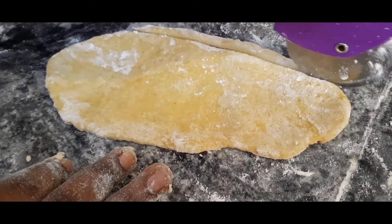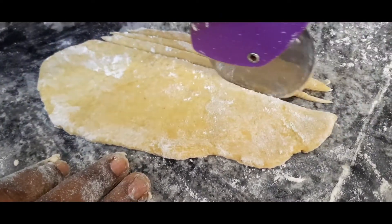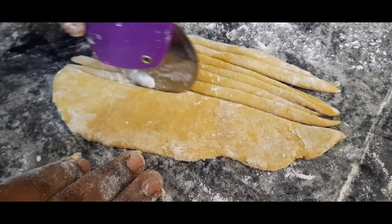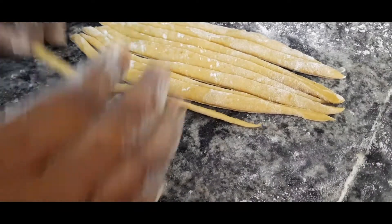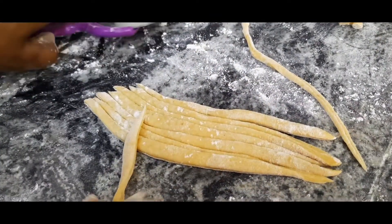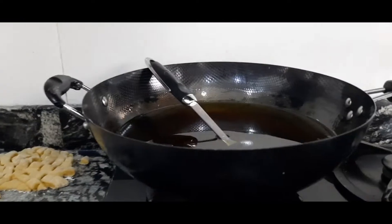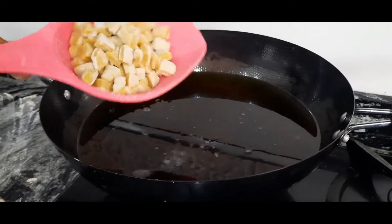I'm going to give this another shape. Now I'm putting my oil on the fire, and I'm going to be adding my chin chin pieces into the oil to fry.